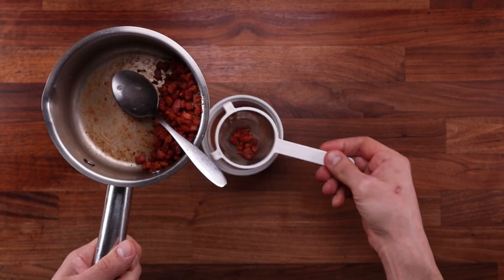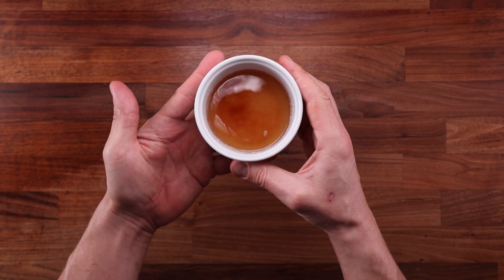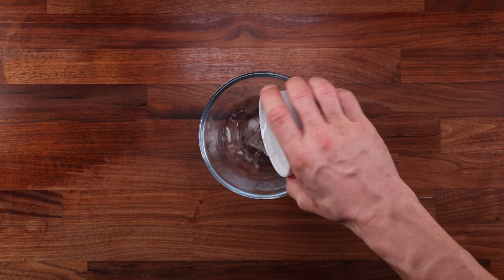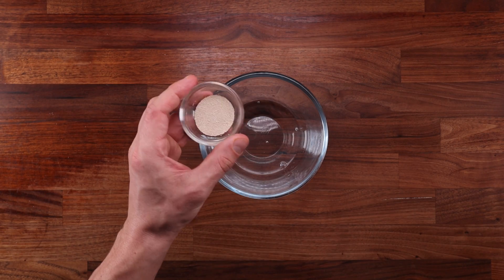I'd suggest making more than you need to be safe. After straining it you can keep it in the fridge for several days and use it for other projects like tortillas. The second thing that makes this bread special is the use of a pre-ferment — fermenting a portion of the total flour ahead of time will greatly enhance the flavor and give it a more sturdy texture.